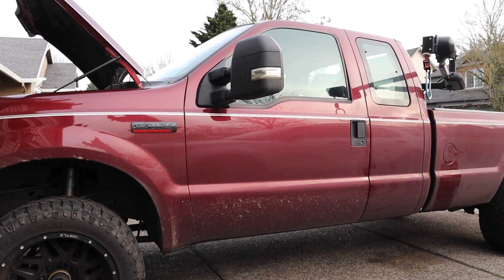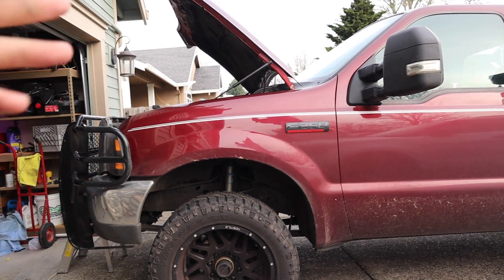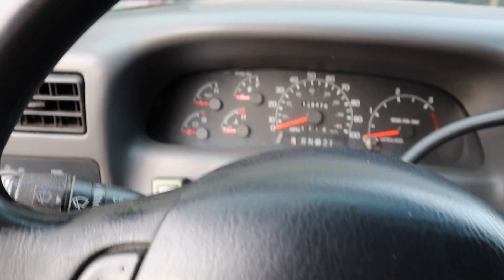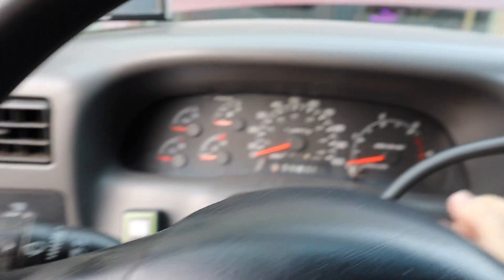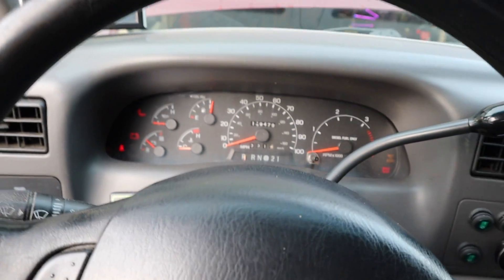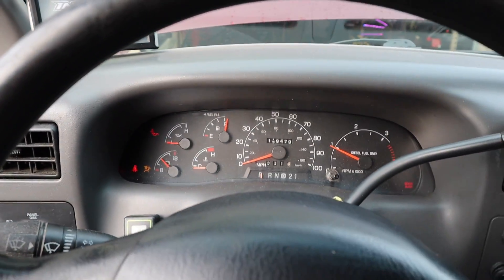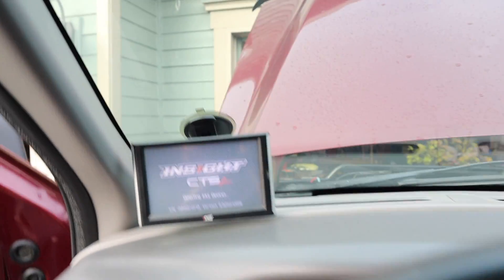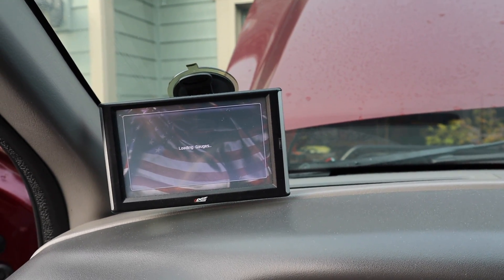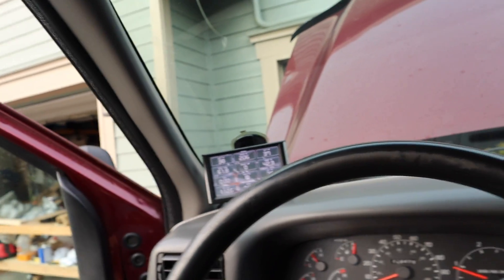She's about to roll 130,000 miles on it. We're going to test it — I'll hop in and fire it up, show you guys the temperature so you can see it is actually a cold engine, and then we'll check the blow-by when it's cold. Then we'll let it run, get up to operating temperature, and check it again. Oil temperature is sitting at 37 to 38 degrees.